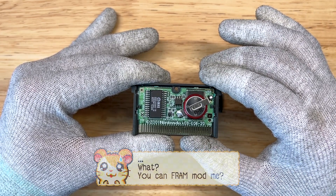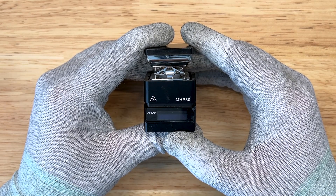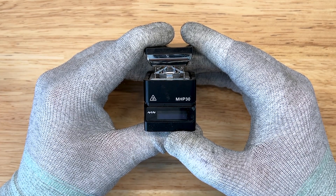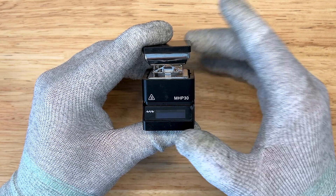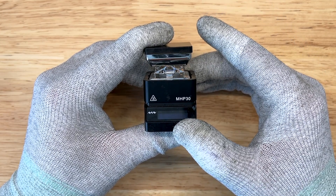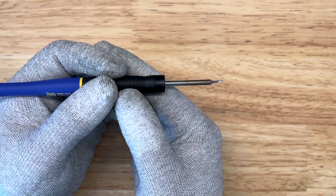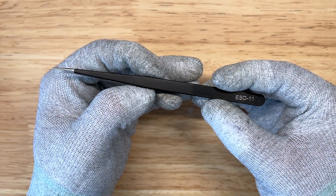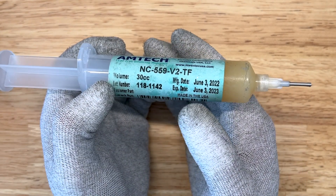Let's go over the tools needed for this modification. The first tool we're going to use is our MiniWear MHP30 hotplate. I'm going to have this set to approximately 220 degrees Celsius and heat up the board just enough so that I can pull the old SRAM off. The next tool is our Hakko soldering iron. We're also going to need a set of ESD tweezers and flux. Let's get started.